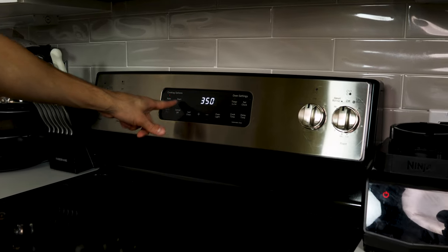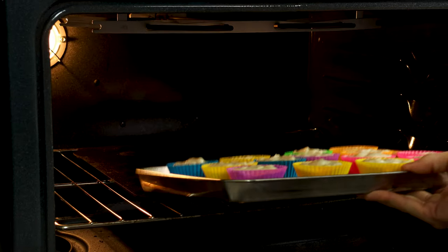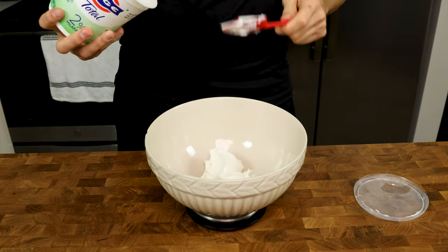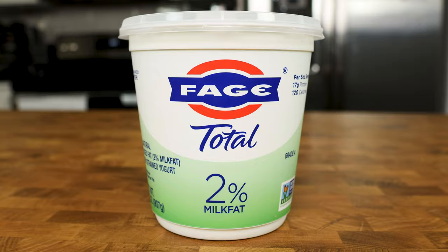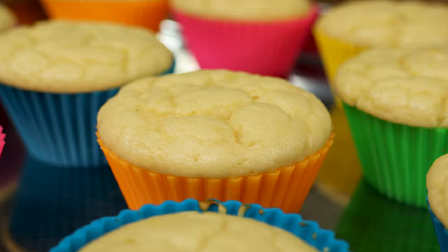We start this recipe by preheating our oven to 350 degrees. By the time the muffins are ready to be baked, the oven should have just finished preheating. Then get a medium sized bowl on a scale and add 300 grams of 2% Greek yogurt. This 2% Greek yogurt is non-negotiable in my opinion, as the fat in the yogurt keeps our muffins from getting dry in the oven and improves overall texture for only three extra calories per muffin.